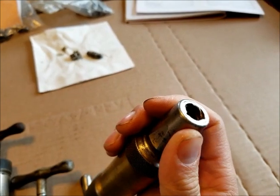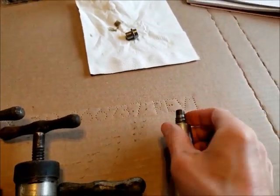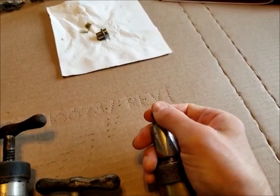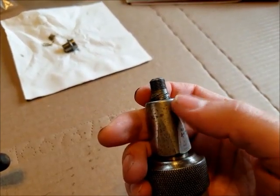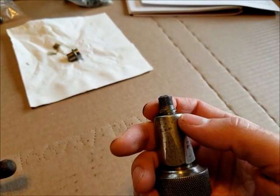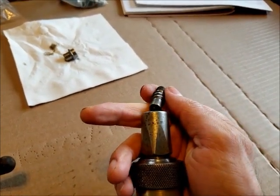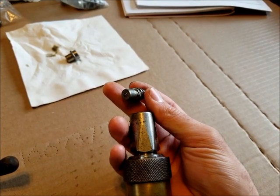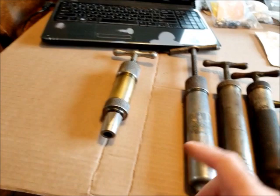The tips have an internal Acme thread so they screw into the grease fitting — about a half turn for a positive lock so they can't slip off. In a way, arguably these are actually a better system than the modern Zerk you see today, which can kind of slip off. When these are screwed on, they're not coming off. They're more expensive to make, which is why they were eliminated, but it's a pretty neat system.